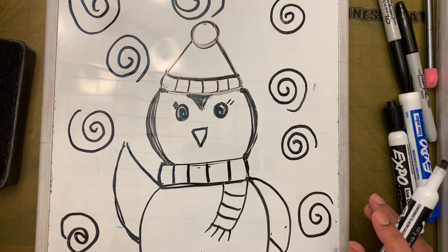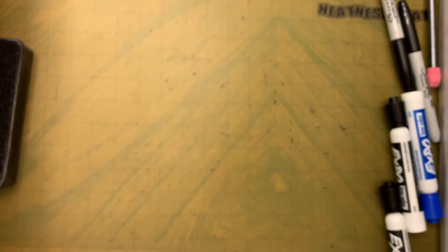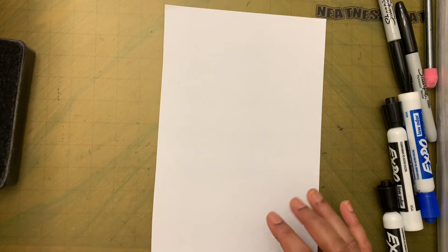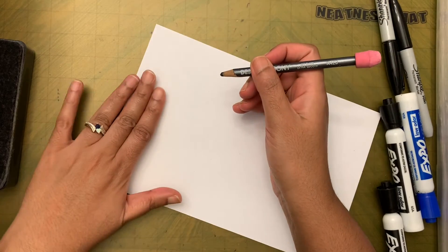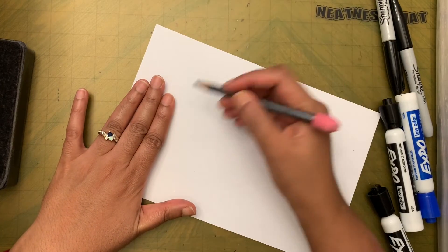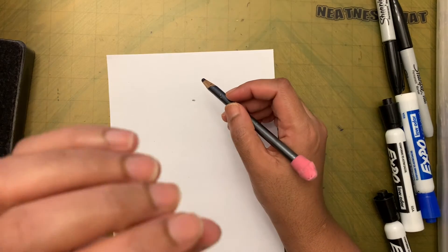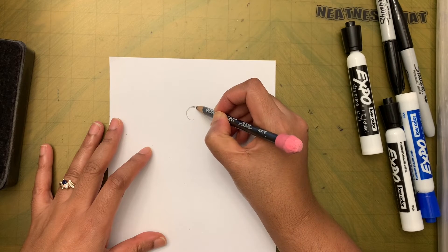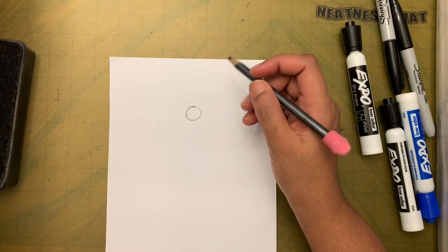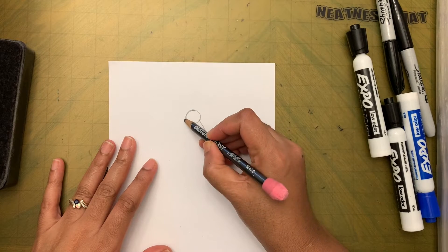Practice some spirals all around this little fellow, and then we are done with the practice drawing. If you think you are ready, grab your paper. We are placing the paper in portrait style, leaving two or three finger spaces from the top, and putting a dot — that's where the pom-pom circle of his hat starts. Then draw two diagonal lines coming down.